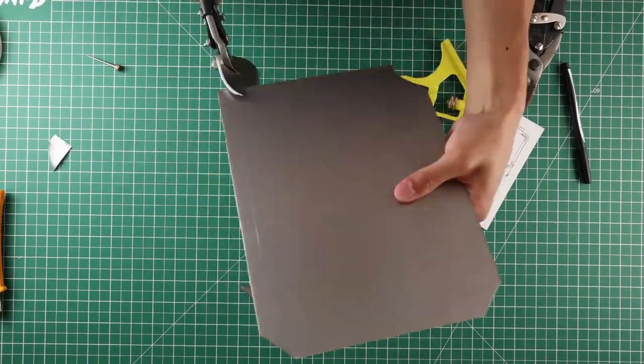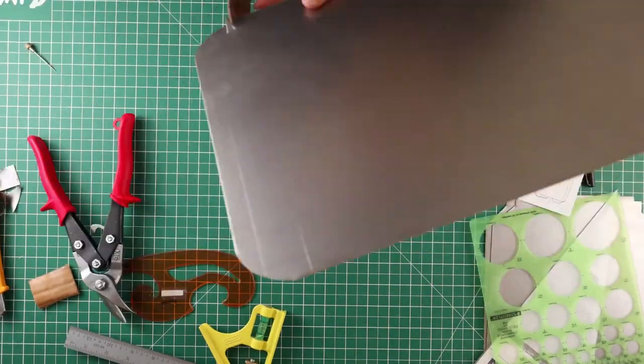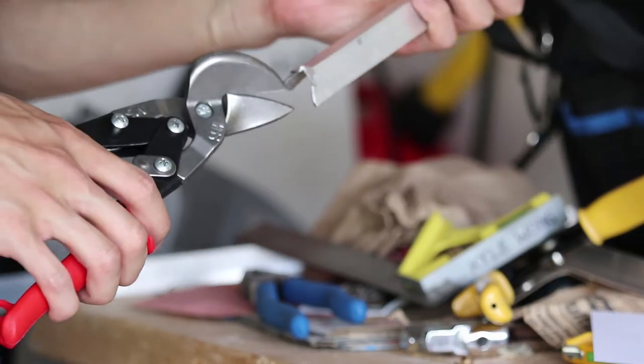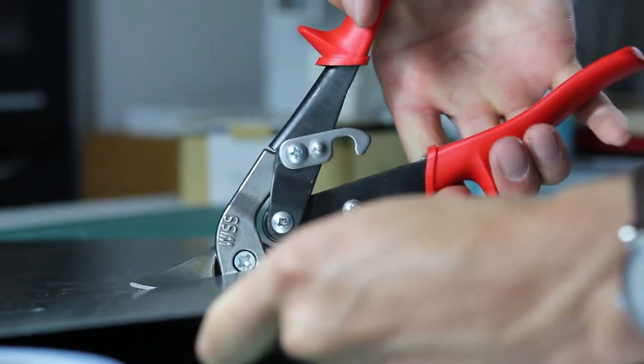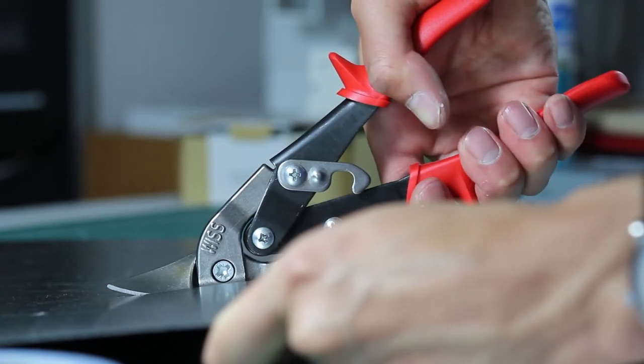I'm gonna start off by bringing up tin snips because they are primarily the go-to budget method for one of the most basic forms of stock metal, which is sheet metal or softer metals like aluminum. They come in a variety of functions and sizes, but I'll save that for another video. Offset tin snips work better to make longer straight cuts.